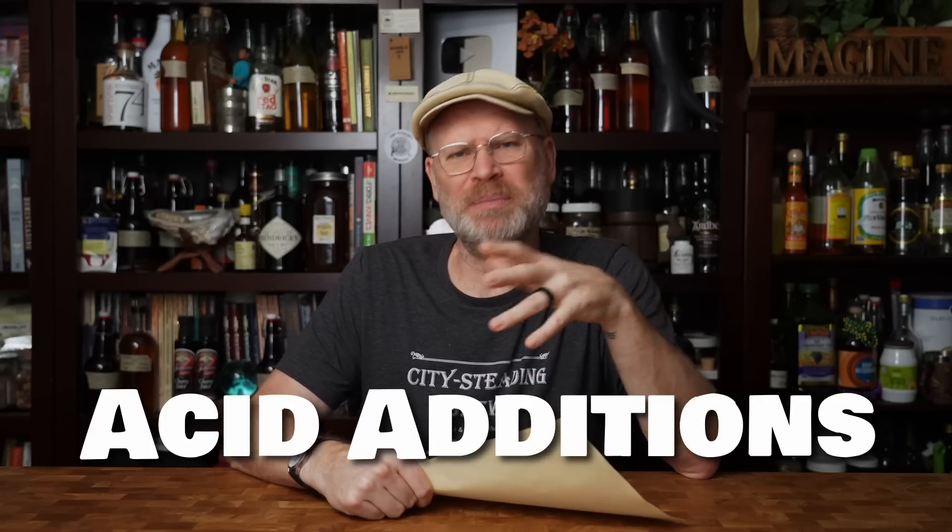Acids. We haven't really delved into acid additions much on the channel because acidity hasn't been an issue for most of our brews. Honey itself is acidic, so depending on what else you add, you're already getting decent acidity. The balance of flavors comes down to tannins, acids, and sweetness level. We're planning to get some acid blend soon and experiment to find out if it's something we've been missing or just another tool for the toolbox.